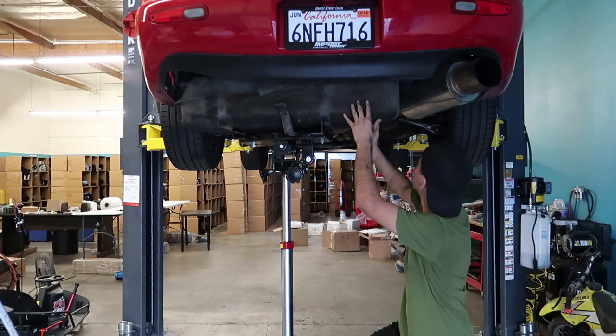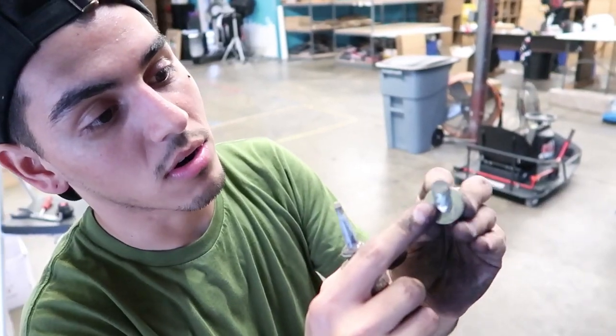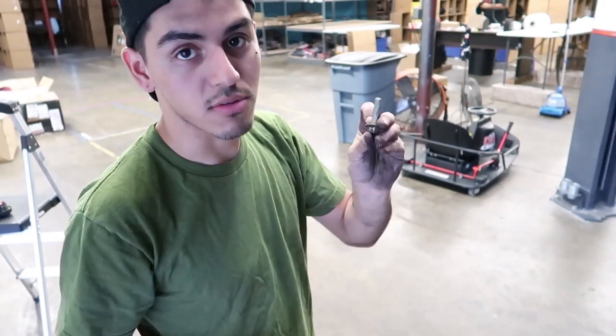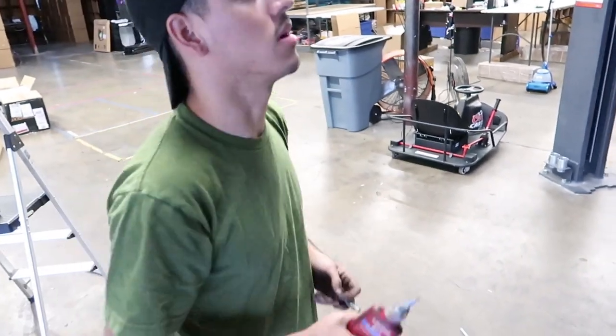It's time for the fun part. The bolts had threadlocker on them before, and we're going to make sure when we reassemble the gas tank, we put threadlocker back on again — that way we prevent the screws from ever coming off. Threadlocker stops bolts from unscrewing themselves from the vibration of the car. Especially since it's the gas tank, I want to make sure I'm not driving down the freeway one day and the gas tank just drops on me. Threadlocker is always the best thing to use to make sure your screws stay in place.